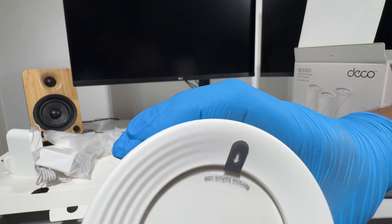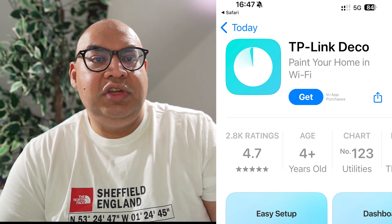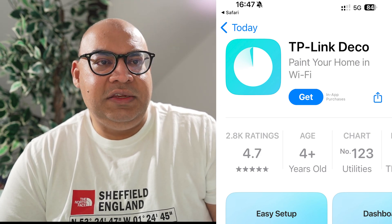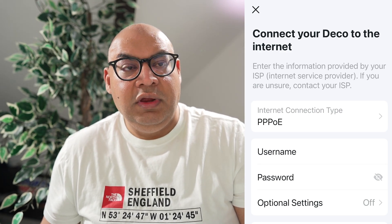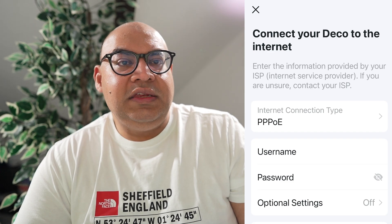The USB port can connect a hard drive to share over the network, and it can also be used to set up a backup drive for Time Machine if you're using macOS. Setting the Deco up was easy — you can download the TP-Link Deco app from the Apple Store. I note it also mentions in-app purchases. You can purchase a Security Plus subscription, which appears to be a cyber security product from Trend Micro, but I did not subscribe to this myself. The app detected that I was using a PPPoE — point to point protocol over ethernet — connection to the internet and asked me for my username and password. This is how your home router connects to your ISP, and you can get these authentication details from your ISP. If you're using EE, they have this information on their website.